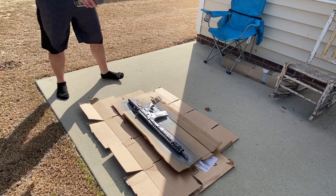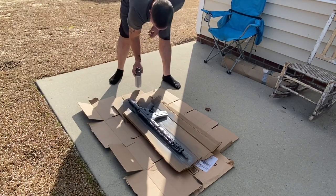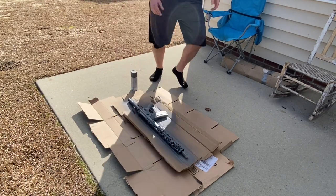I'm gonna let this dry for about five minutes, hit it real quick again, and then we will flip it over and switch to the other side.